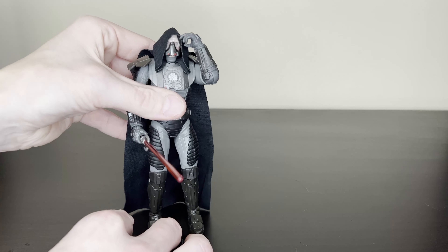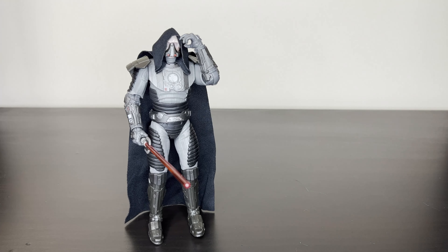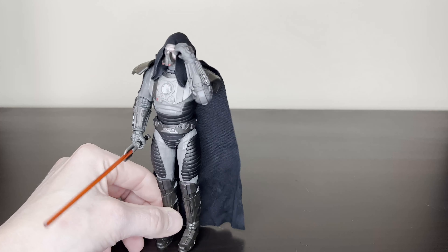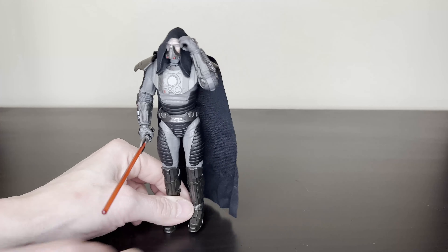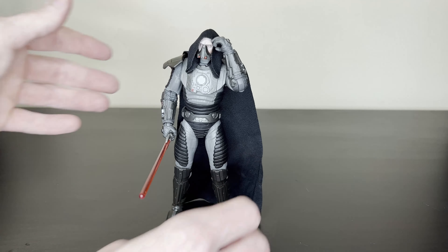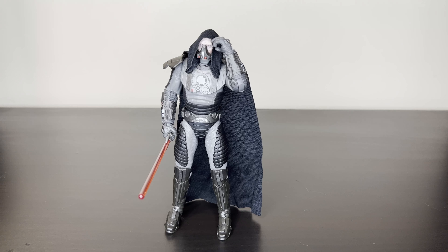Let me know — are you guys picking this figure up? To me it was a must-have, just an awesome looking character. Really happy they made the figure, I think it turned out great. Subscribe for more content like this. If you like the video, give it a like, and I'll catch you next time. Thanks, bye.